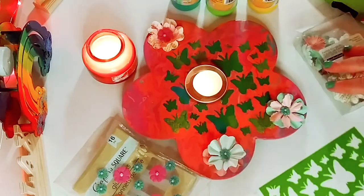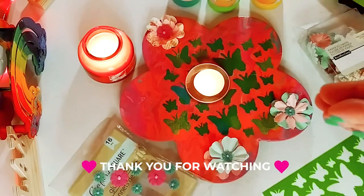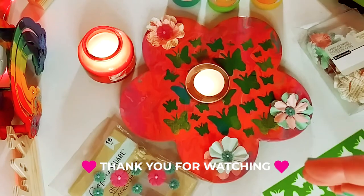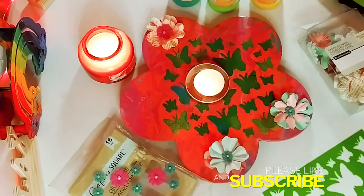Thank you guys so, so much for watching today. I really appreciate you. I hope that you enjoyed this, and I would love to know if you actually try something like this for yourself. So don't forget to subscribe, hit the notification bell so you never miss one of my videos, and I will see you in the next one. Bye!